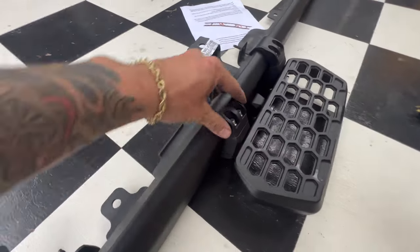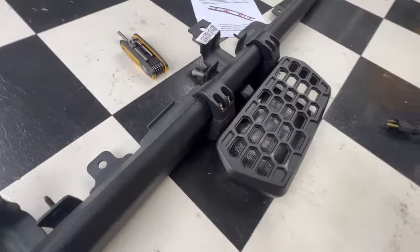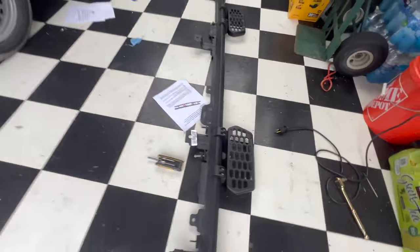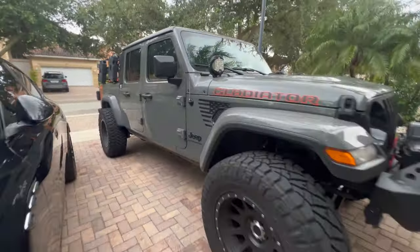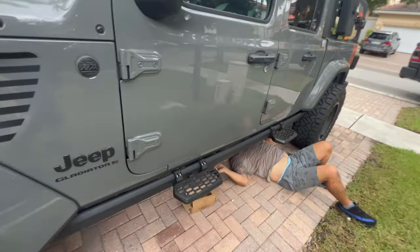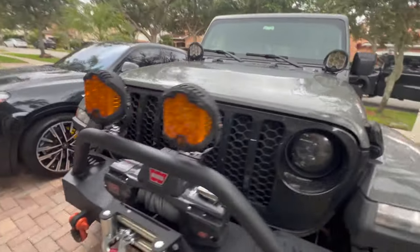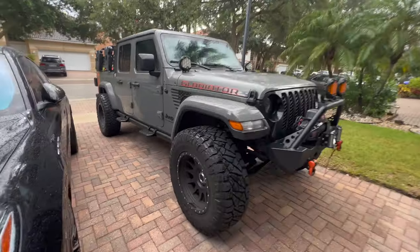We've got them installed onto the rail right now. As you can see, it just clamps directly on there — these pieces come apart and it's secured with Allen bolts up here. We've got one for the rear and one for the back on this side. Over here on the passenger side it's still being removed, and right over here you can see we're just bolting it all down. Pretty cool, pretty simple — let's go ahead and get this side on there now.